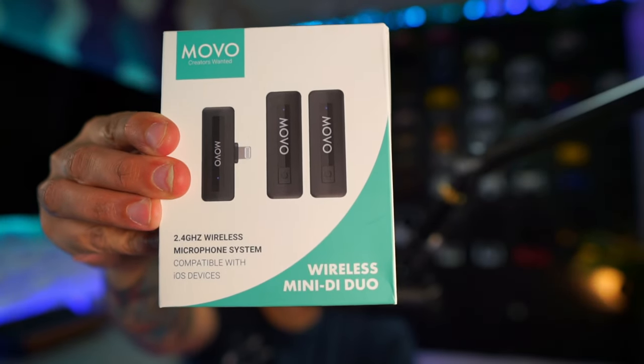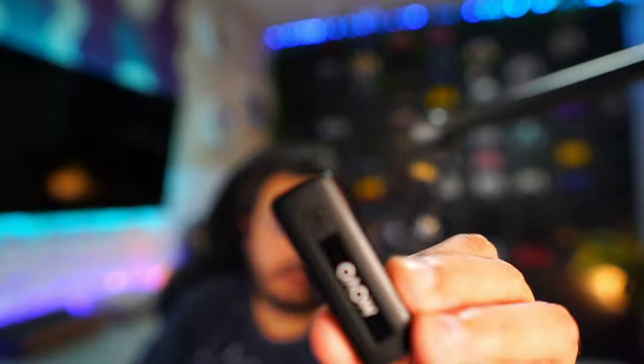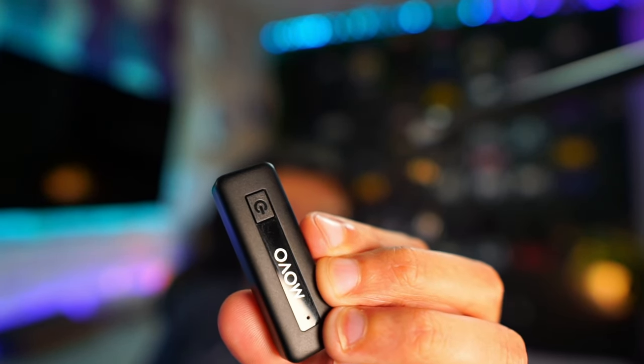This is the Movo DiDuo — that's probably not the right way to pronounce that, but the Movo DiDuo. It's an $80 wireless lavalier bundle with two transmitters or microphones, and the receiver uses an MFI certified Apple lightning connector. Each microphone has selectable noise canceling as well as onboard muting. You get 10 hours of battery life, a whopping 164 feet of range. And if something goes wrong, you've got a one year warranty.